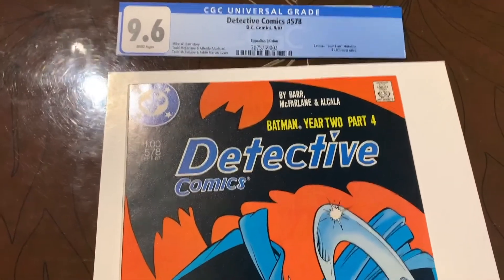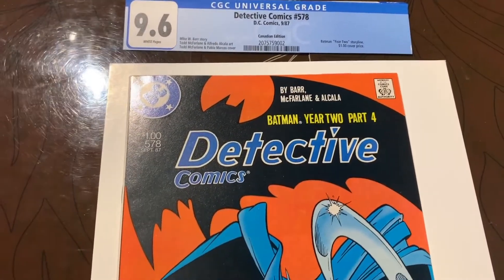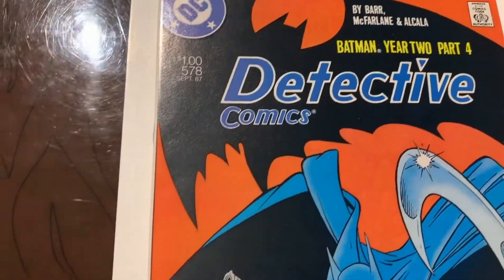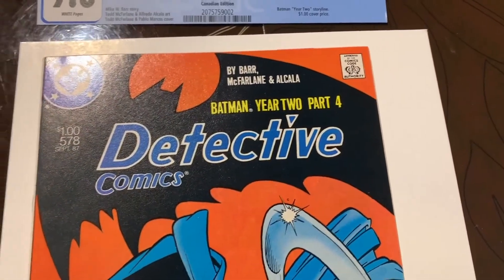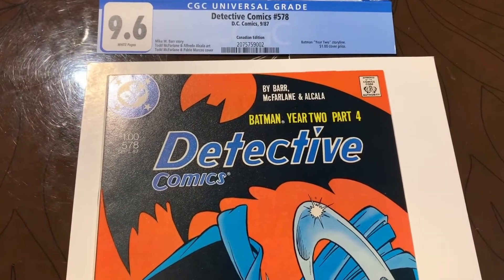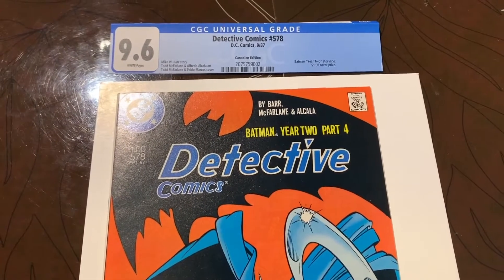We have Detective Comics 578. I had it cleaned and pressed by CCS and it came back a 9.6. I looked at it and thought I might be able to get this to a 9.8, so I just cracked it open. Along the spine there are some spine ticks that I think I can get most of them out. Because it's the Canadian price variant, the difference between 9.6 and 9.8 is probably about three or four hundred dollars. So I'm going to press this, send it off to CGC, and hope for a 9.8.